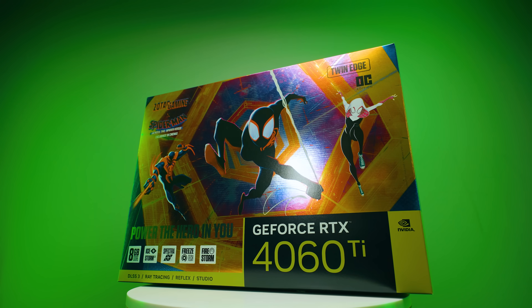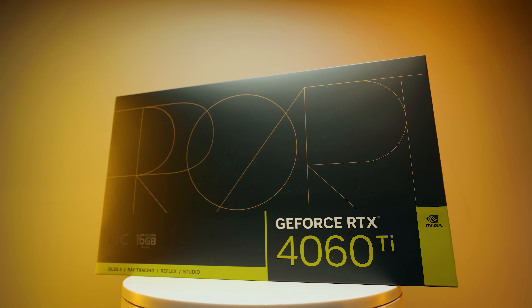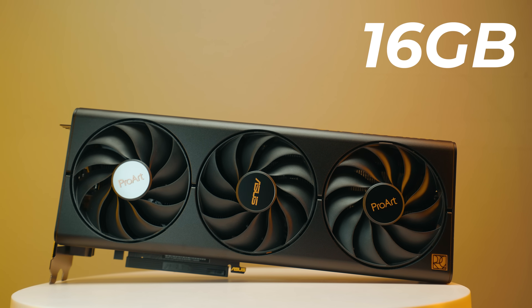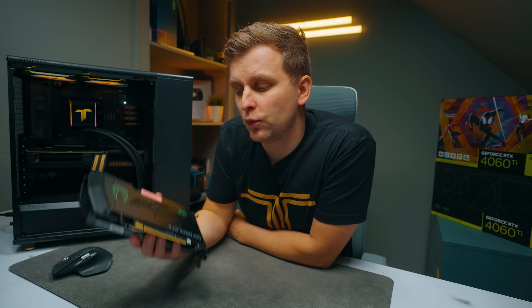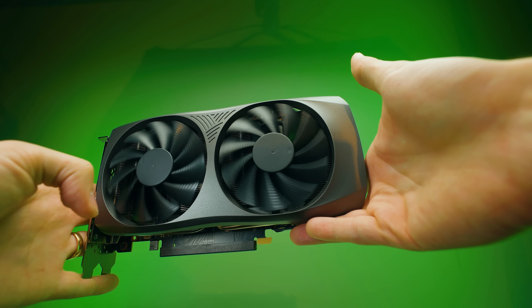This over here is an RTX 4060 Ti with 8GB of VRAM and this beauty over there is an RTX 4060 Ti with 16GB of VRAM — double the amount. Is it worth it over the 8GB version? What's the performance difference? And as a creator, I might have some shocking results for you.